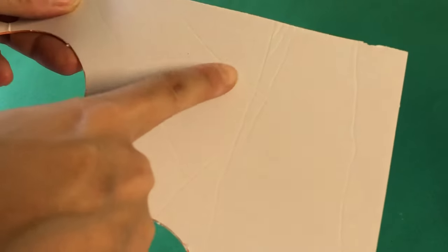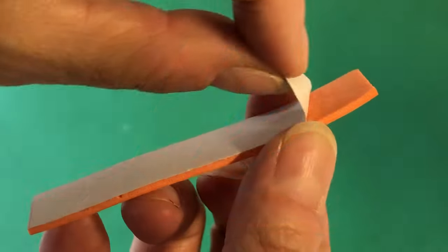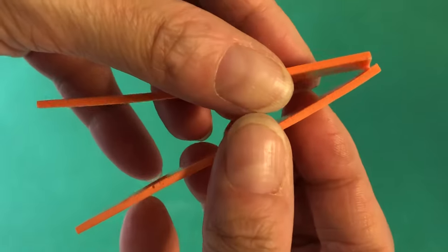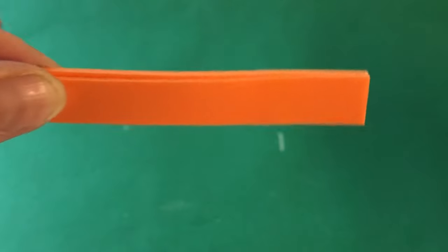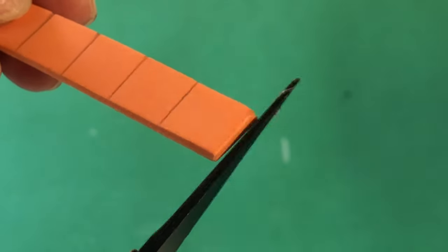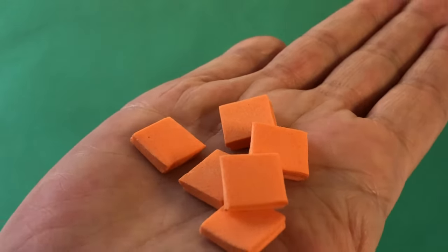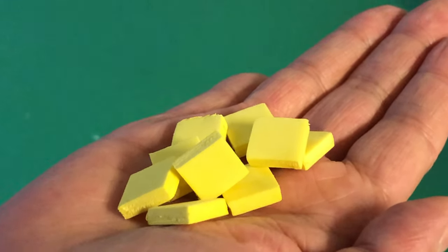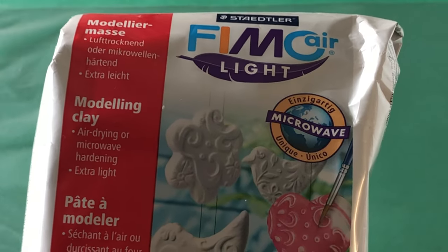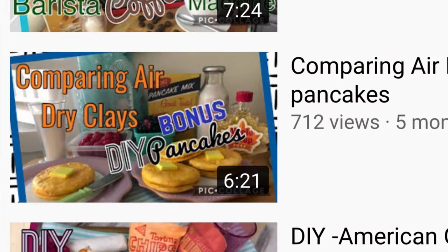Next, we have a scrap sheet of orange fun foam with self-adhesive on the back. Cut it into strips 1cm wide, peel off the release paper and join two strips together. Now cut the strips into 1cm squares for cheddar cheese cubes. Repeat the process with yellow fun foam for Swiss cheese cubes. Our crackers are made from Fimo air light clay, since the microwave variety will speed up the drying process.